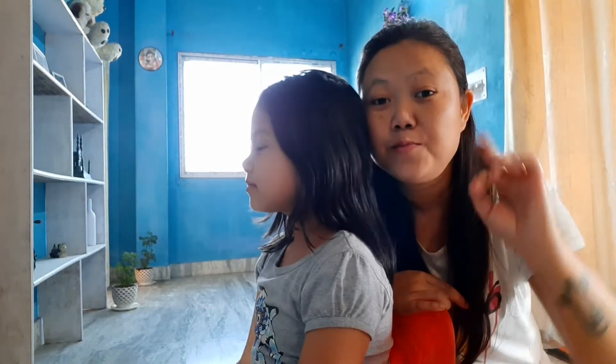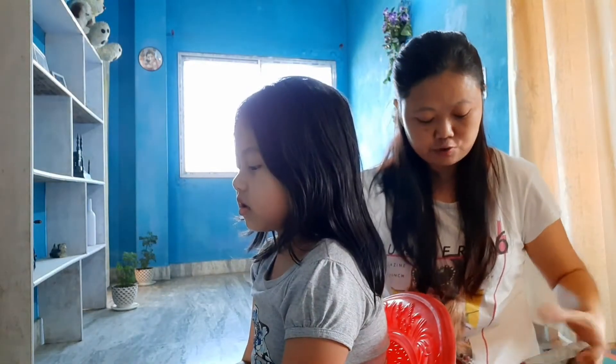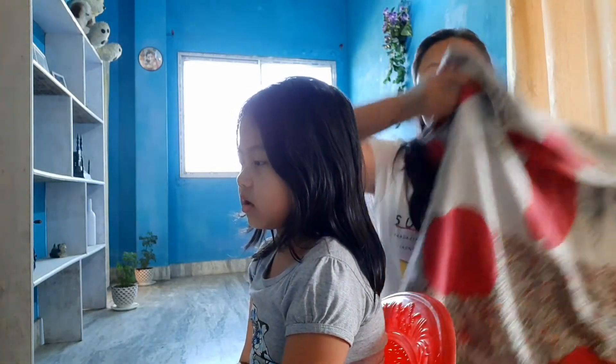Okay so we don't have a proper scissor, comb, or a proper sheet. So I'm just using this simple old bed sheet. So yeah, this is a Jugaad wala haircut.